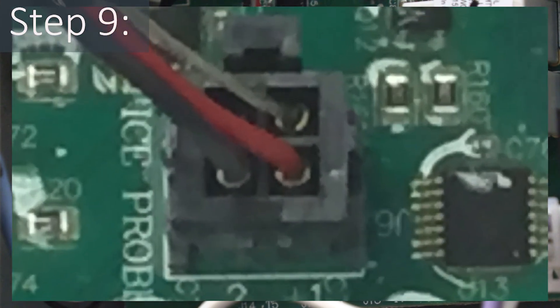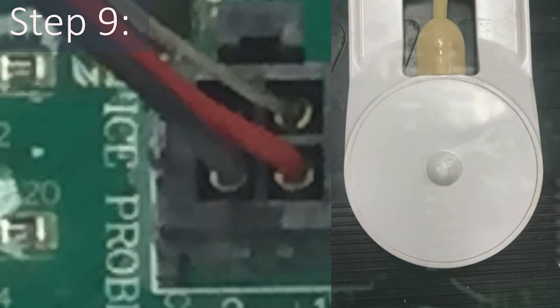With the connector plugged into the board, the top left position should be blank, the top right position should be the twisted ground wire, the bottom left should be the black wire pin number two, and the bottom right should be the red wire pin number one. If the wiring is incorrect, replace the ITP.